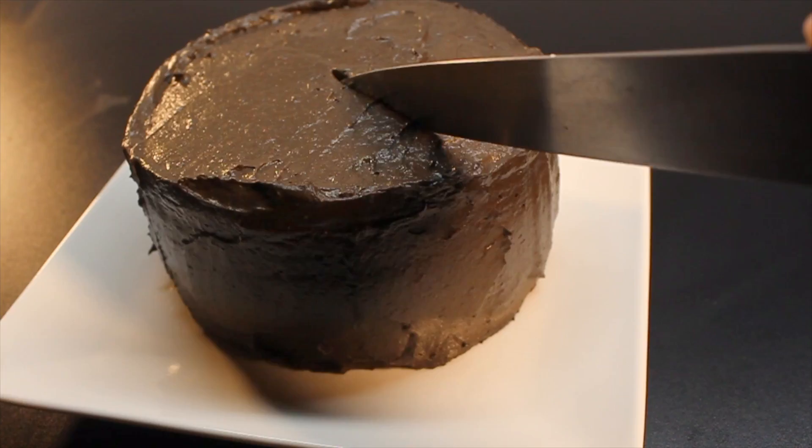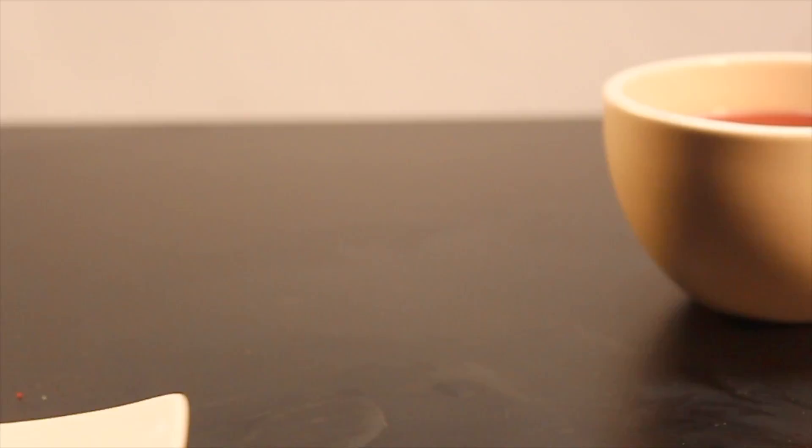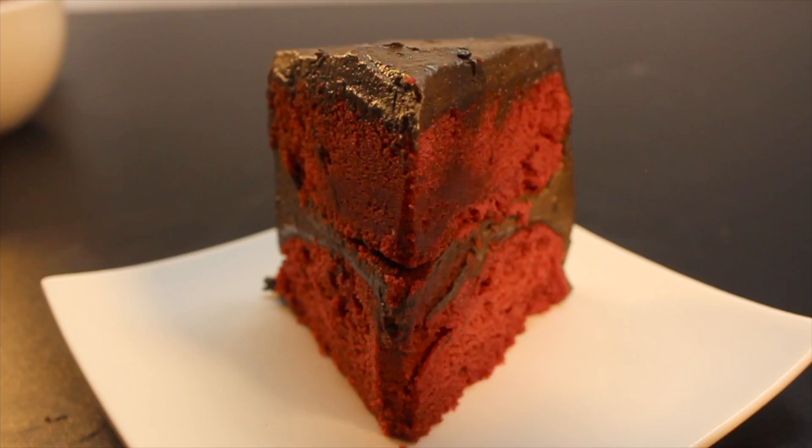Now slice yourself a small slice — it's pretty rich stuff. Tasty!